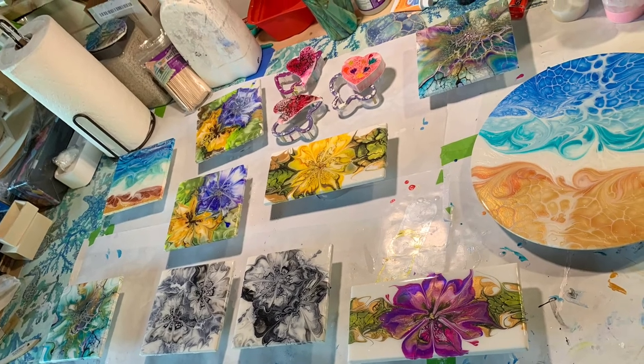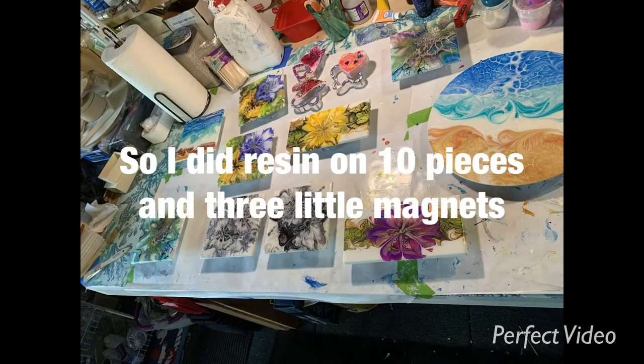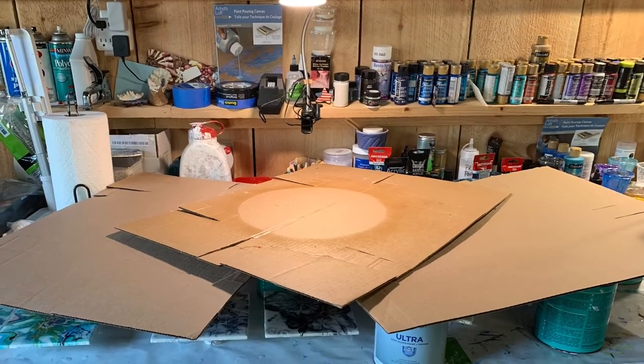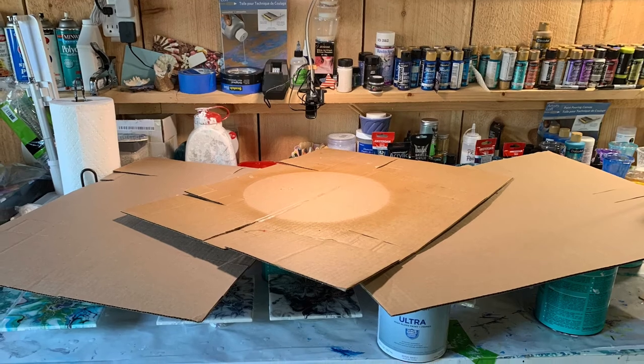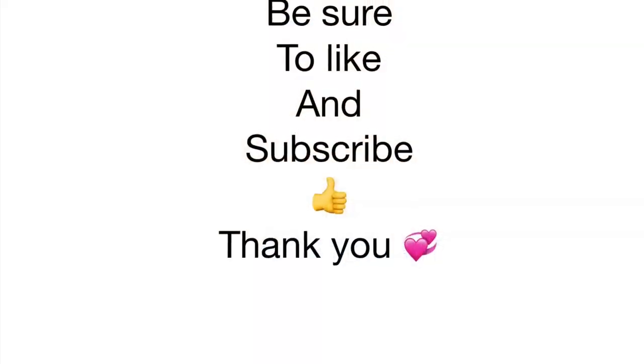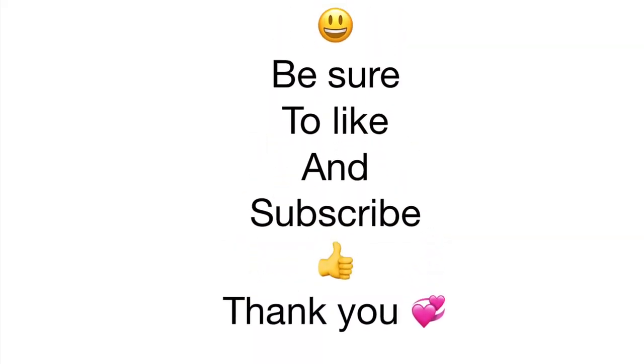I've now done 10 pieces and three little magnets. It's important to cover your pieces, especially if you have forced hot air. Thank you — be sure to like and subscribe and see what comes next!